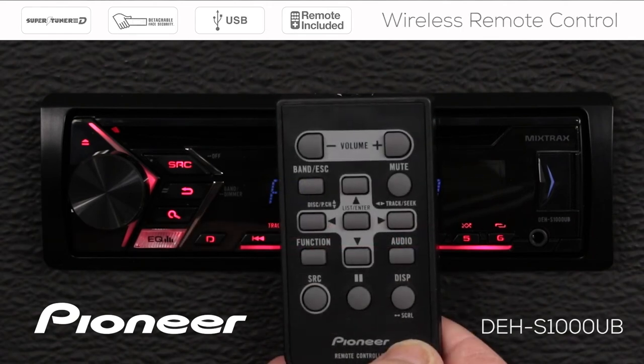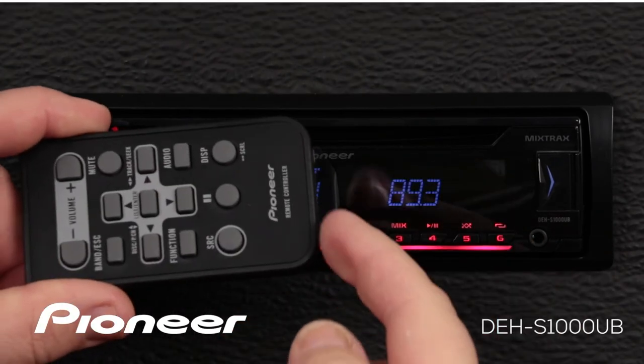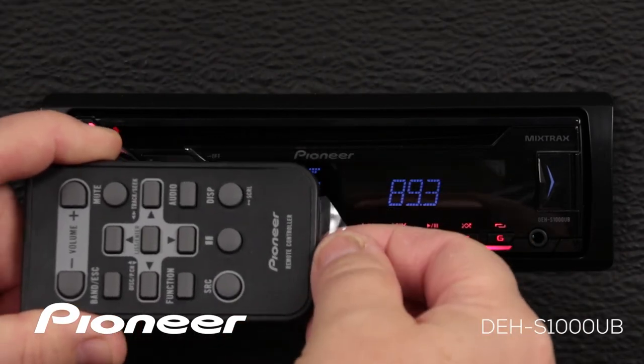Before you get started with the remote control, be sure to pull this little plastic tab out of the battery compartment.